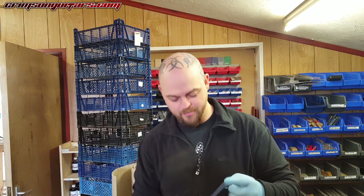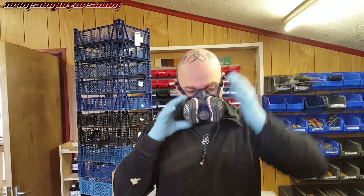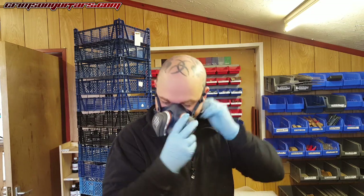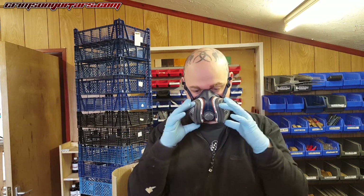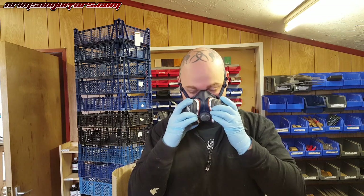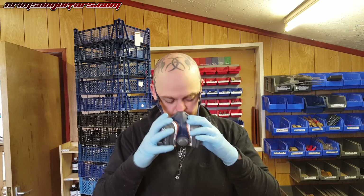I do hope Gina doesn't get too angry with me. If this smell stays in her stockroom, I will be in trouble. I have gloves and a mask, which actually seems to be fitting around my beard as well, which is a bonus. I don't know how people do anything dangerous that requires masks when they have a full face.